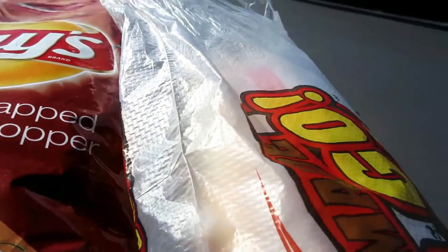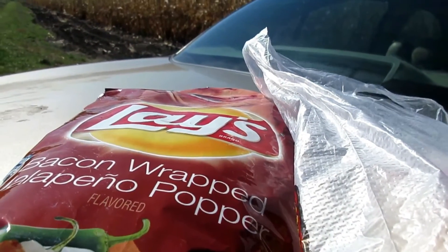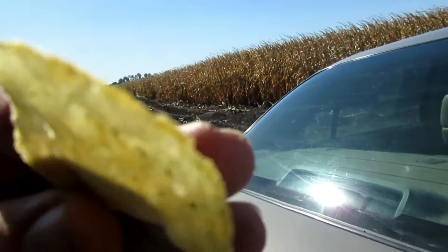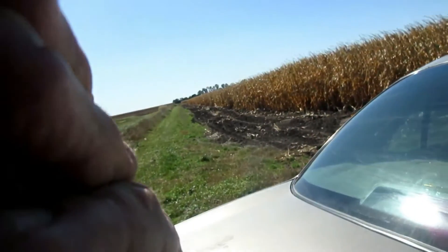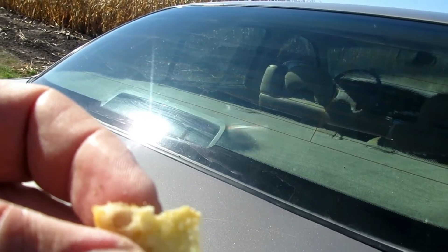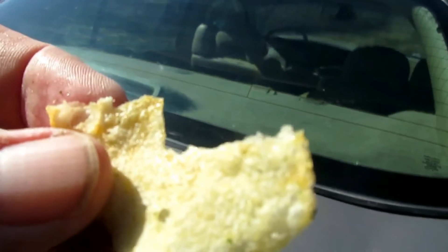I'm going to open it and then we'll give you a taste test. Let's see what it looks like — bacon-wrapped jalapeño popper potato chip from Lay's. I'm going to try it. Mmm, very good.